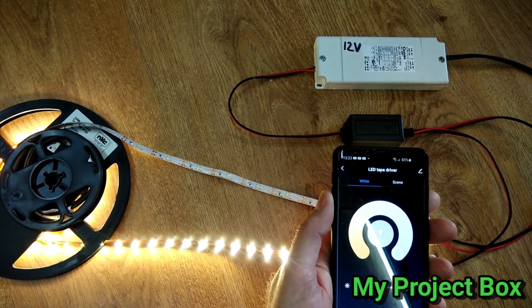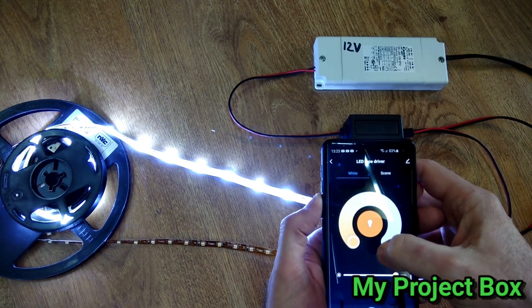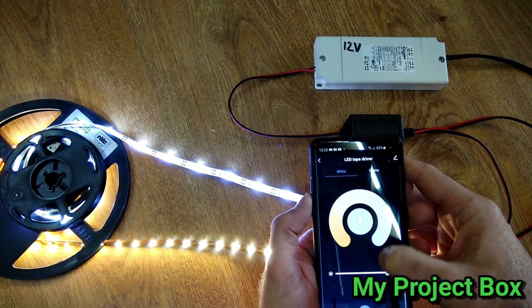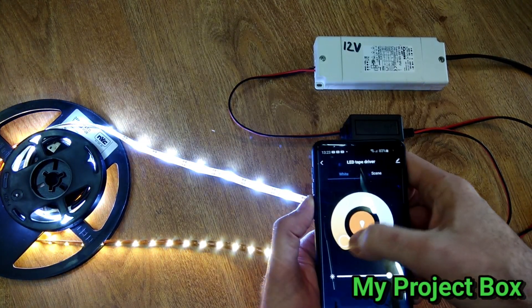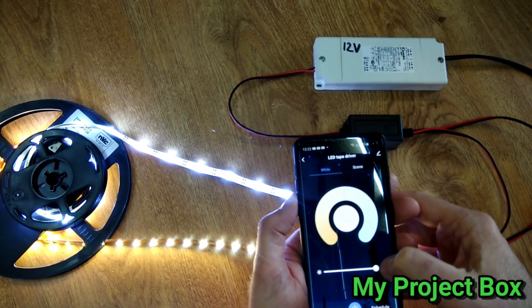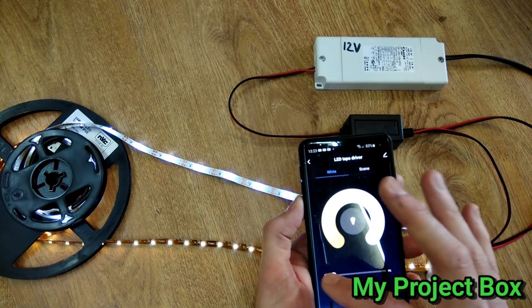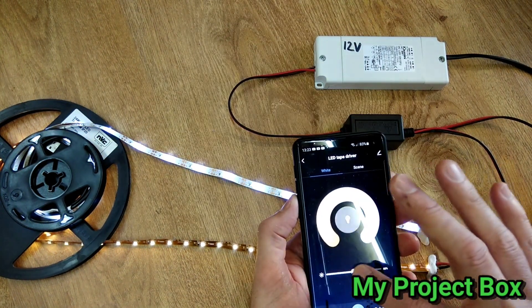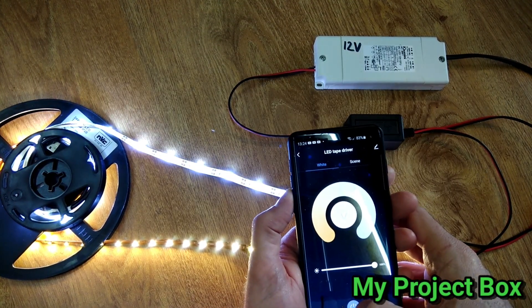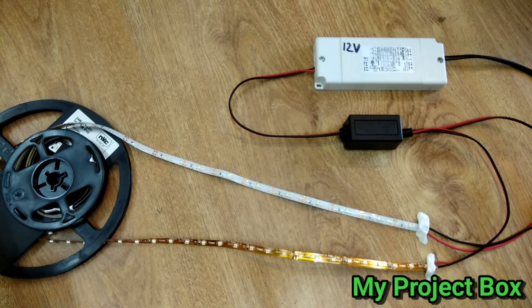It has two channels, so that's the warm channel and that's the cold channel, or a mix in between the two. You can drive two bits of LED tape with it, any color you choose, and change the overall brightness as well. The little module can be removed from the bulb and repurposed for a different use.